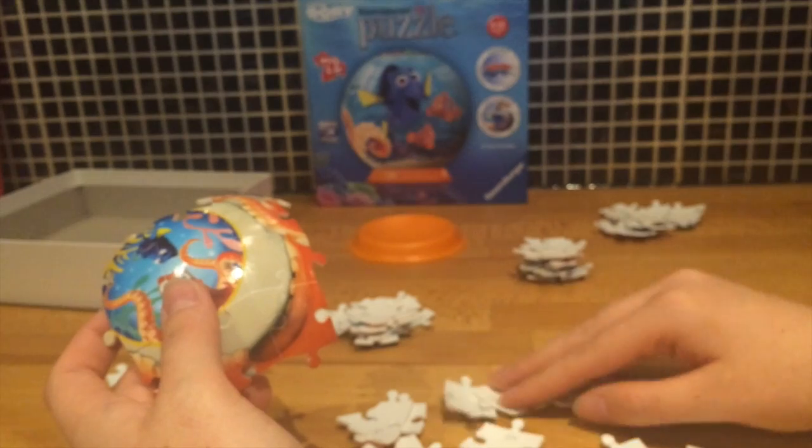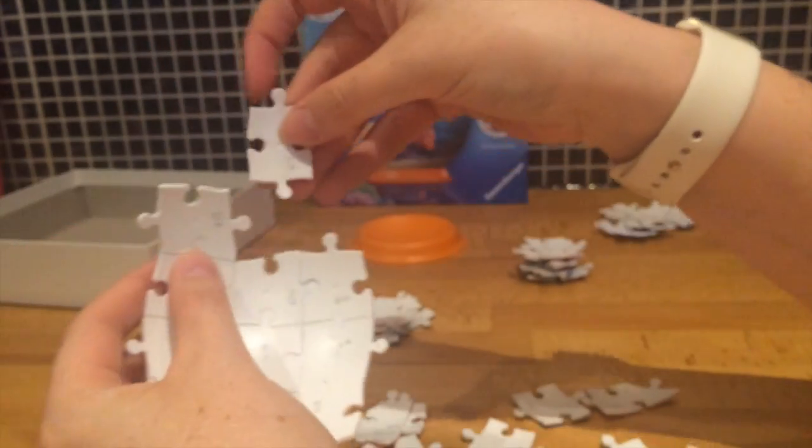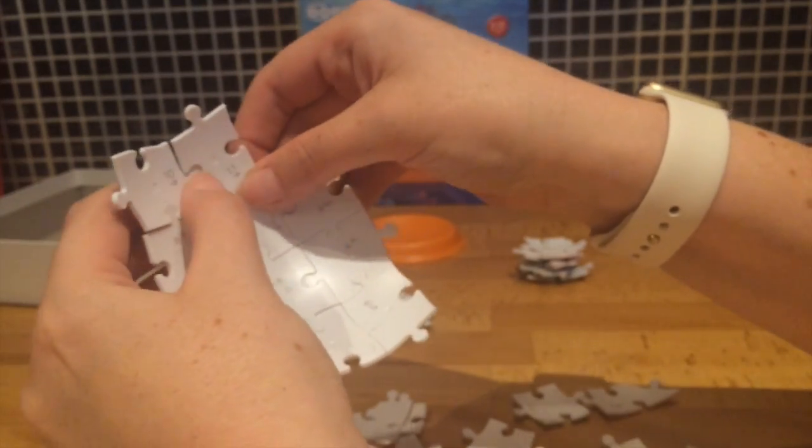We're moving on to the next group of ten pieces here. I'm going to fast forward through this — you can get the gist of it. I'll come back once we get nearer to the end so you can see how the final pieces go together.